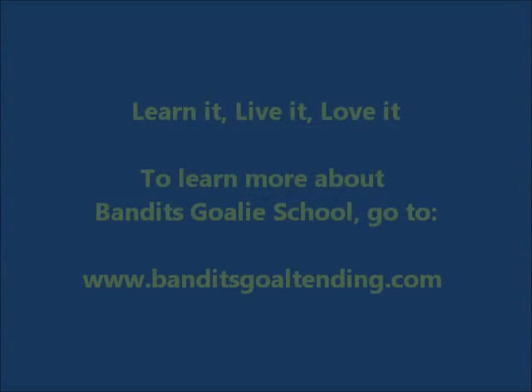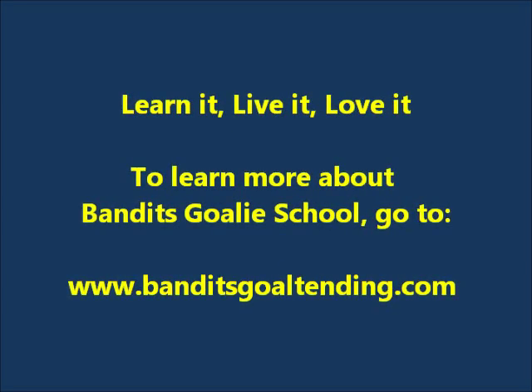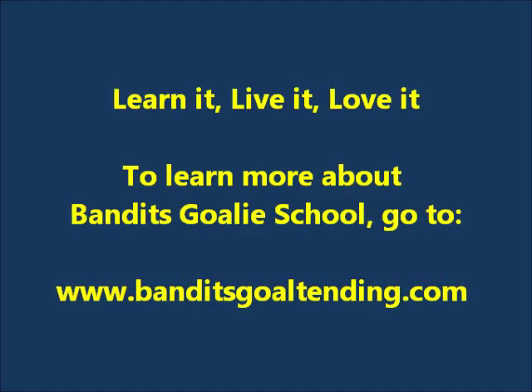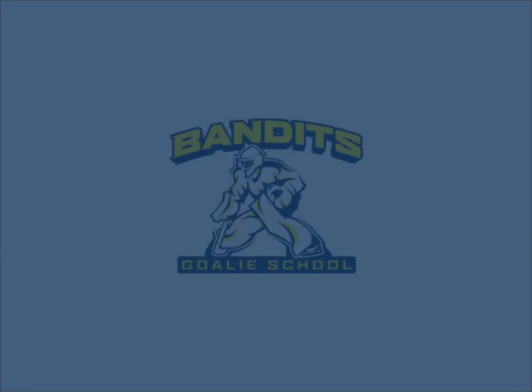Hopefully you've enjoyed this week's video. To learn more about Bandits Goalie School, go to www.banditsgoaltending.com. You can also search Bandits Goalie School on YouTube — we have hundreds of videos for you to check out. Until next time, keep ducking.